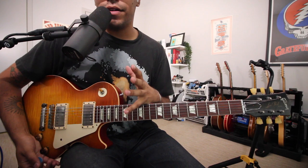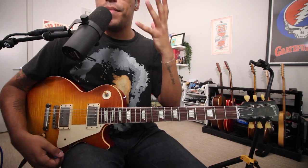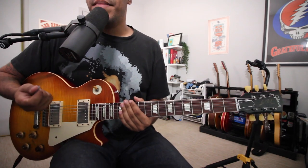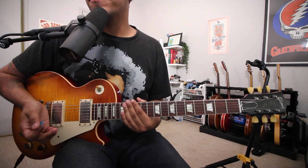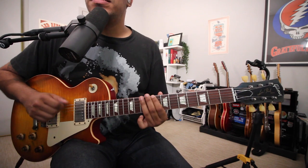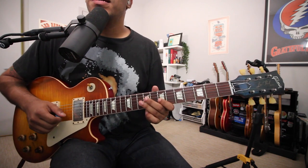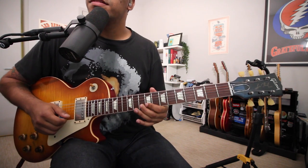Let's check out position number three, which — as you can probably guess — is the same minor pentatonic scale starting from the third degree, this C. Position three is just the minor pentatonic scale from the third degree. In this case, being C: so we have C, D, F, G, B flat, C, D, F, G.